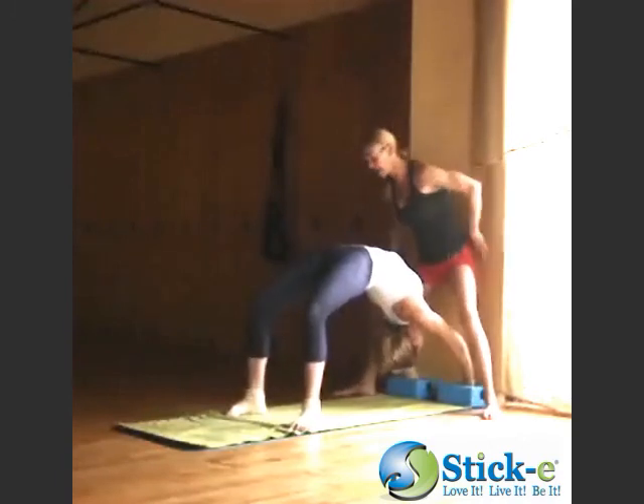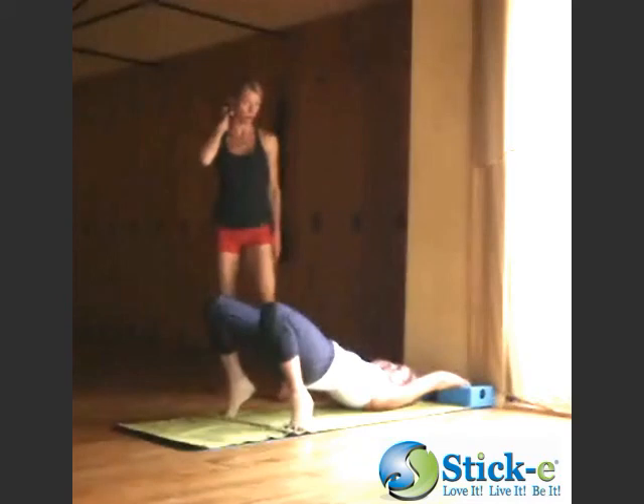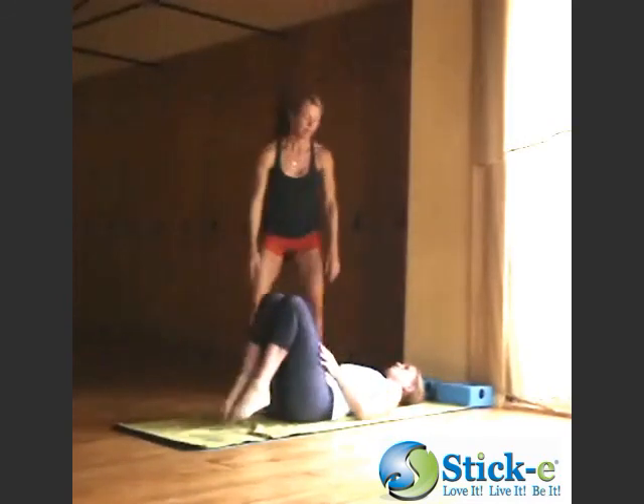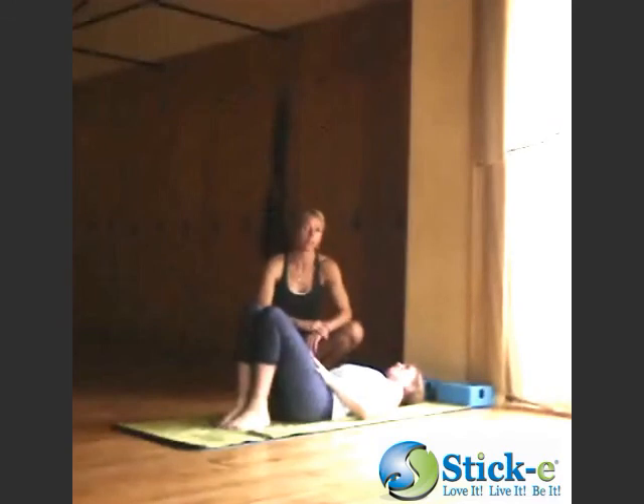And then on her exhale, she's going to bring her chin in to support the cervical spine and come all the way down. That's the back bend using the Sticky Blocks. Thanks for joining us.